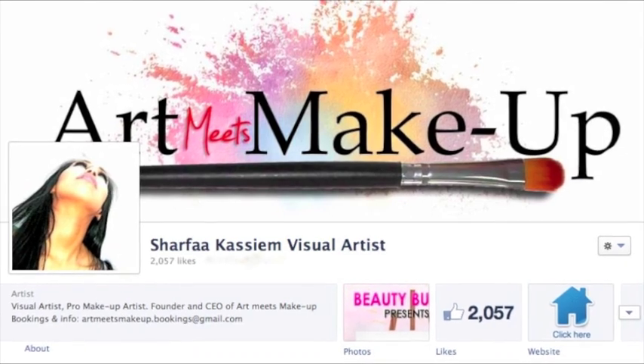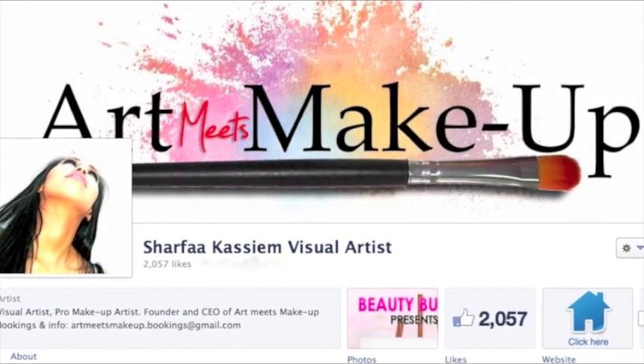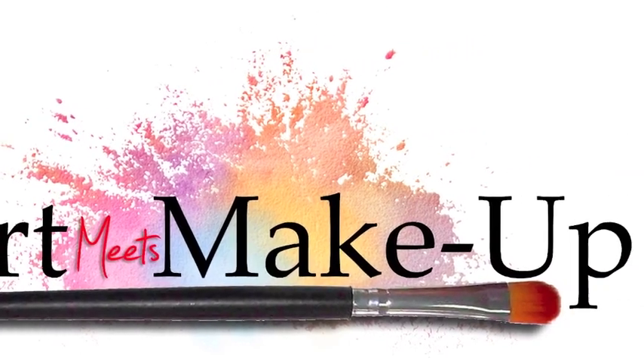And there it is — the Kim Kardashian look. If you have a celebrity look that you'd like me to recreate for you, let me know at Sharifa Kasim Visual Artist on Facebook. Thank you so much for watching. I will catch you next time on Art Meets Makeup TV.